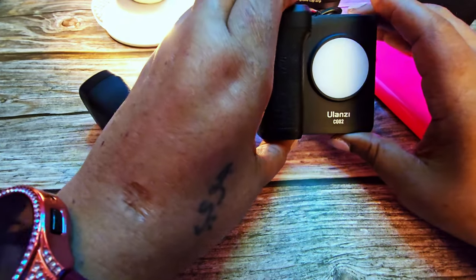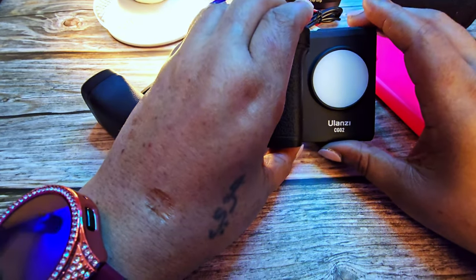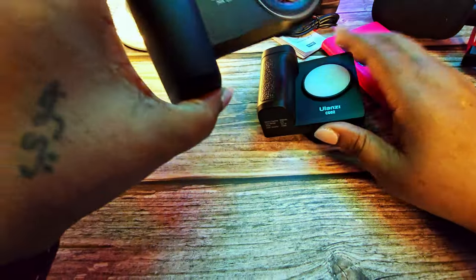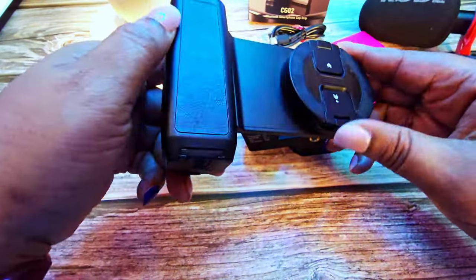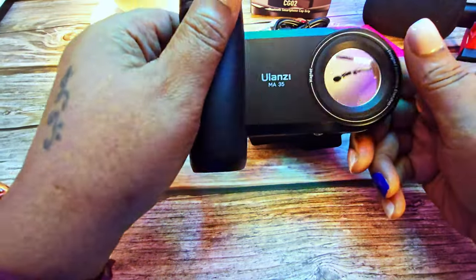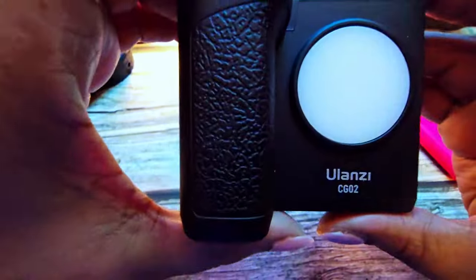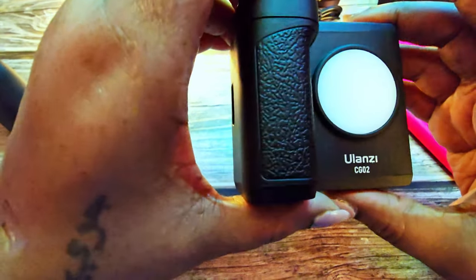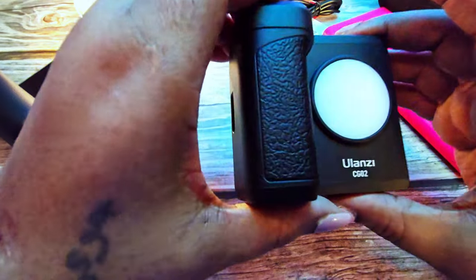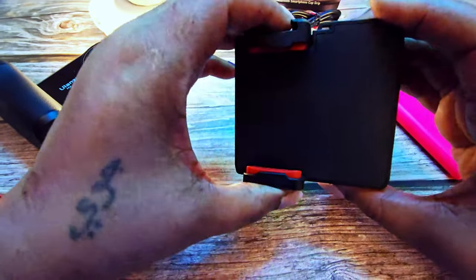I'm going to be demonstrating the Ulanzi CGO-2. Just like its sibling the Ulanzi M-35, which I purchased at the same place, I also decided to get one of its family members — the Ulanzi CGO-2 Bluetooth smartphone cap grip.